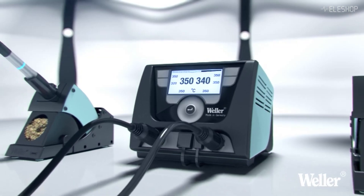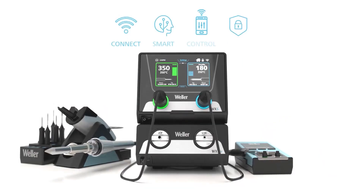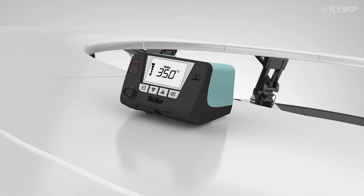This allows the extractor to automatically turn on and off based on the station's activity. It's compatible with the Weller WX, WX Smart, and WT Series stations.